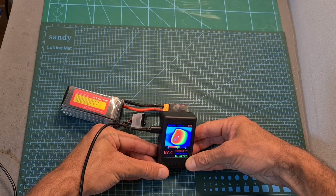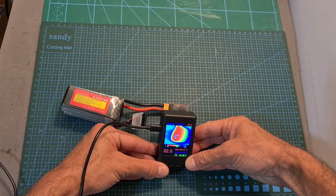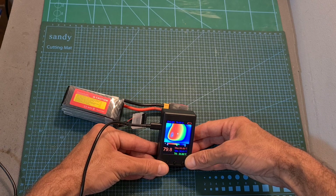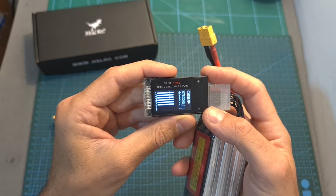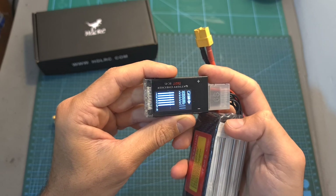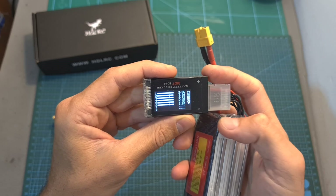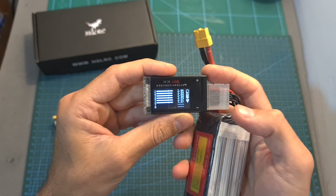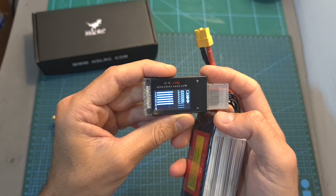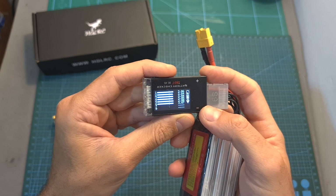Keep in mind that the discharging module uses a resistor in order to convert the energy of the battery to heat, so it gets pretty hot. According to my test it took roughly about 10 hours to discharge this battery, which wasn't fully charged, and at the end of the procedure the battery was properly balanced at about 3.86 volts per cell.